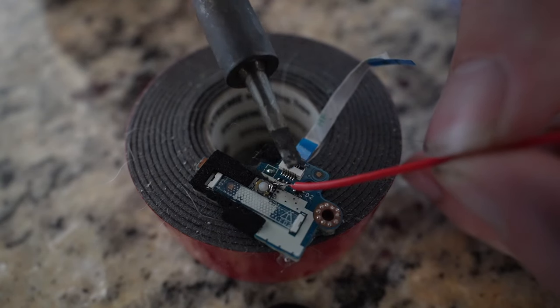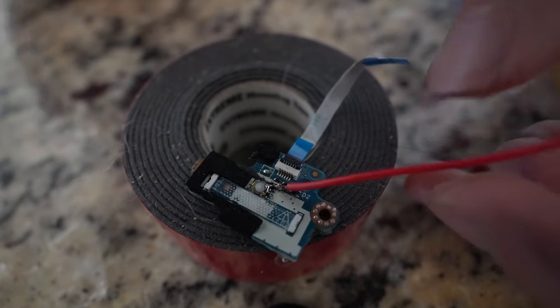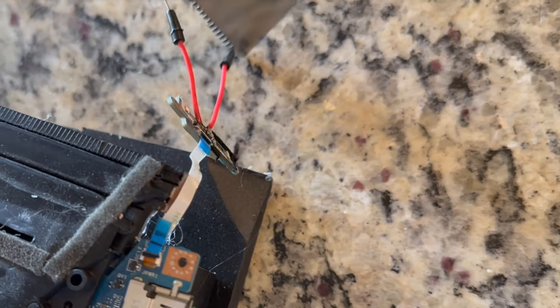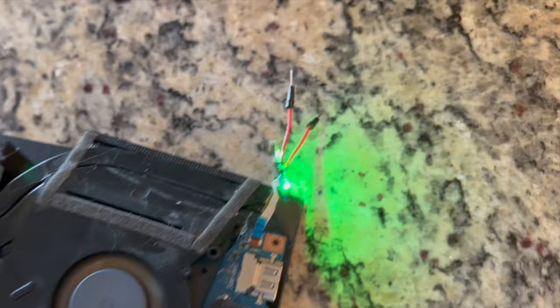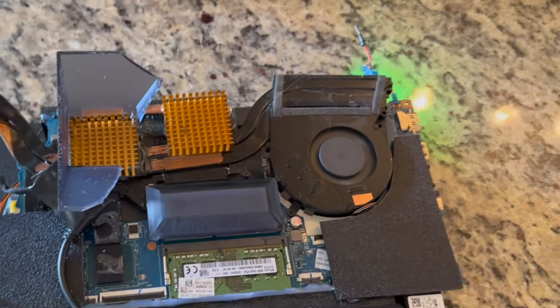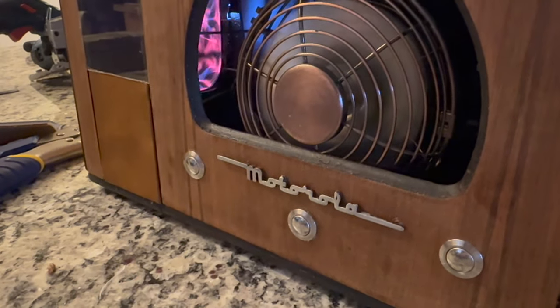Now it's time to make the front panel buttons functional. I solder on two tiny leads to the little on/off switch of the laptop — these leads essentially bypass the regular on/off switch. The laptop turns on when I connect them together, and that means I can just connect these two leads to the front panel on/off button.